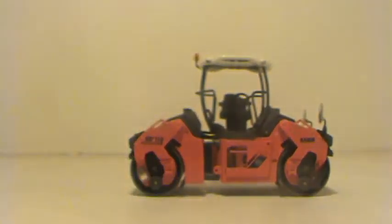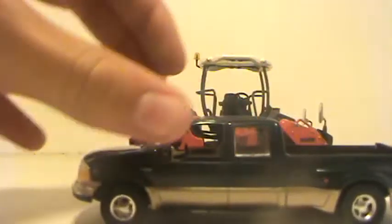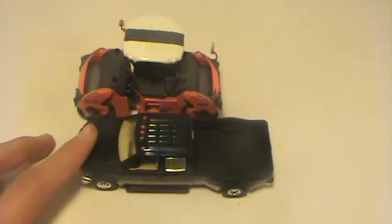This is a very small model. I will compare it to my pickup truck here — this is a 1/43rd scale pickup truck — but there's a good size comparison. This is a very small model.